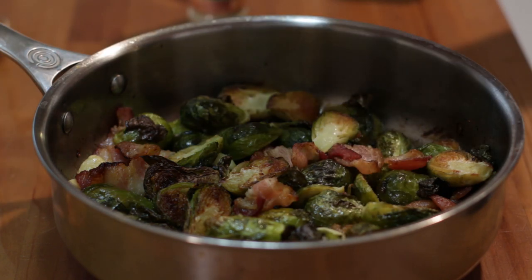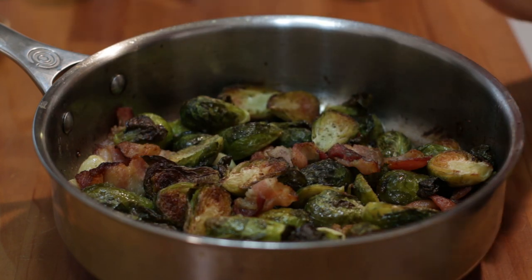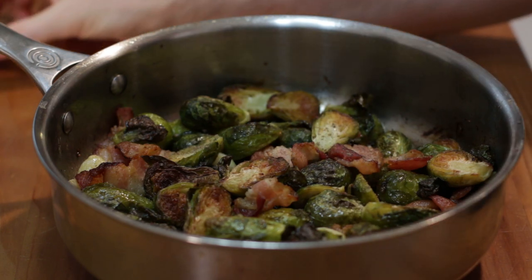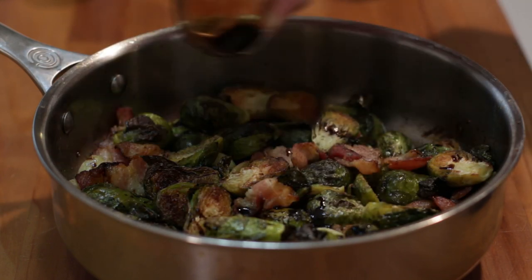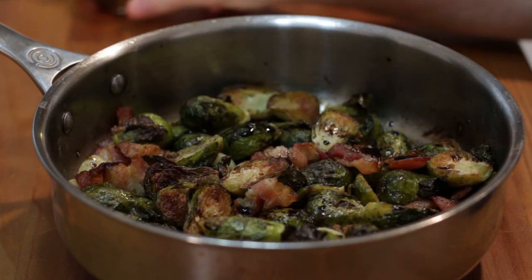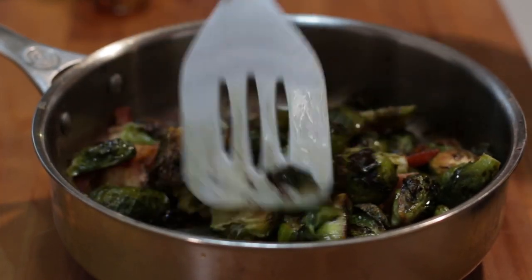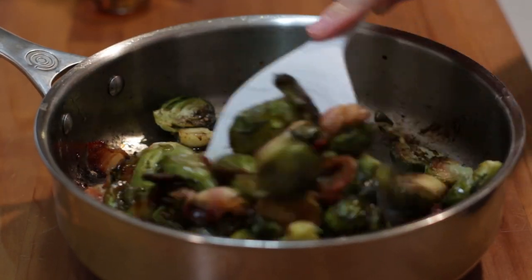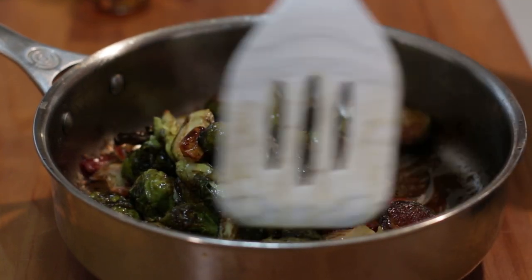Now I'm just going to add some salt and some pepper. I don't go heavy-handed with the salt and pepper — I like people to add their own as they want. Then let's drizzle some balsamic vinegar on there. Give it a nice stir. It smells really good. You can use as little or as much balsamic vinegar as you want.